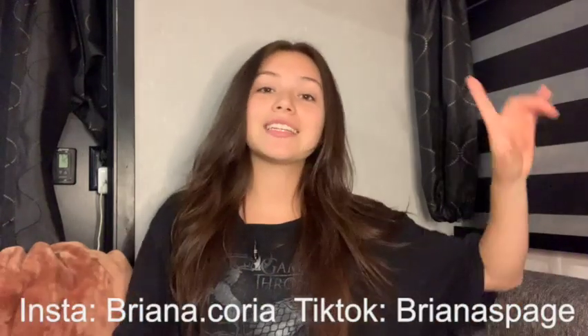Hey guys, welcome back to my channel! Today we're going to be having a late night talk. This is my first time using a mic for one of my videos — pretty cool. I can do some ASMR, just kidding, not today. But if you want ASMR videos let me know, and if you're new here, don't forget to follow my socials and jewelry and thrift page, and don't forget to subscribe.